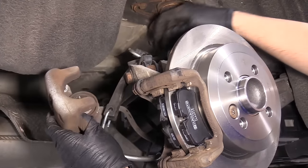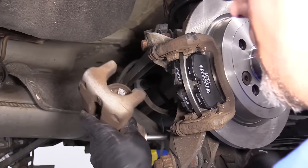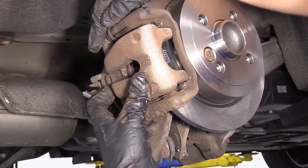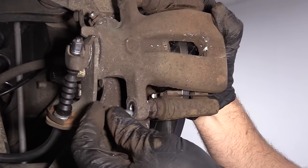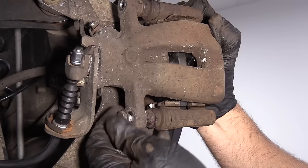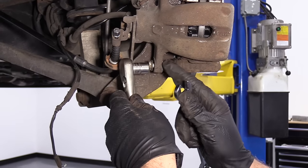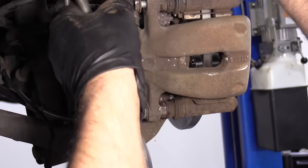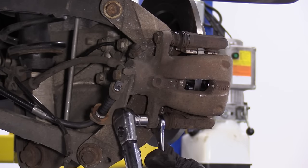Now we're going to take the bungee cord off. Take the brake caliper, slide it over the pads and the bracket, just like that. Reinstall these caliper bolts — there is thread locker on these bolts; you can put new thread locker on, or if you get new bolts, generally they come with thread locker. I'm going to use a 13-millimeter socket, a ratchet, and a 15-millimeter wrench, and I'm just going to hold the slide pin with the wrench and snug up this bolt. Snug that one up, and we'll do the same with this one. Now I'm going to use a torque wrench and torque these bolts to 25 foot-pounds.